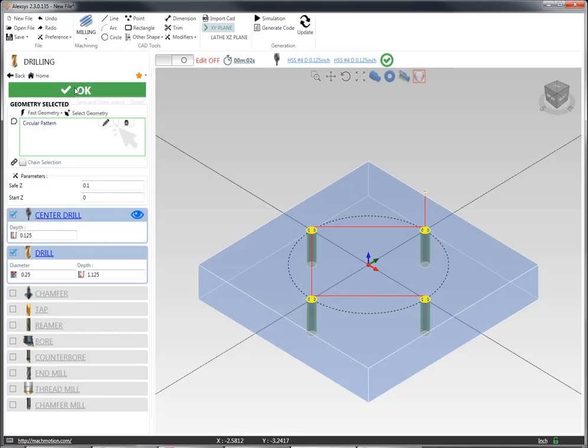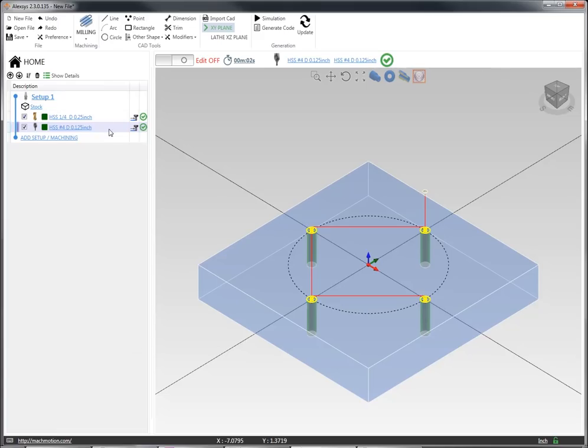I'm going to select this geometry and this whole operation, and that'll become a part of my job tree. Now I can sort these operations in any order. The way it defaulted, it had my drilling operation first and then my center drill, but I can move any of these up or down in my operation tree, or I can simply say that I want to sort these in logical order and it'll automatically sort everything in the order that it ought to be run to complete those geometries.